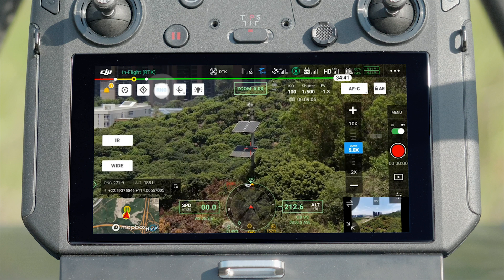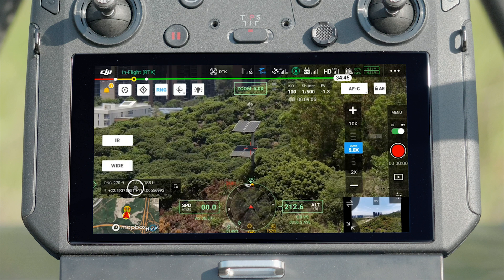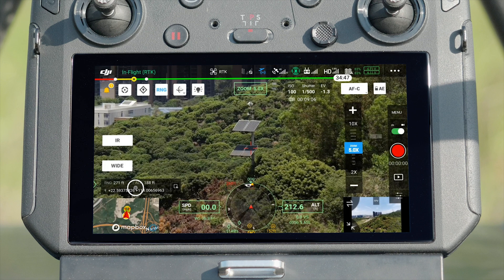Tap the RNG icon on the top left of the screen, and target information such as height, distance from the aircraft, and GPS coordinates will be displayed on screen in real-time.